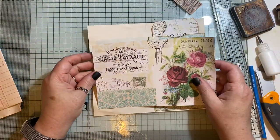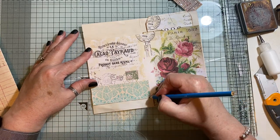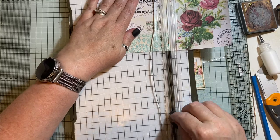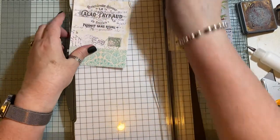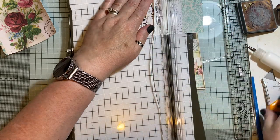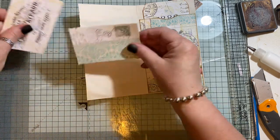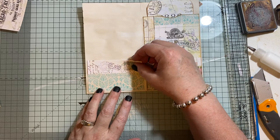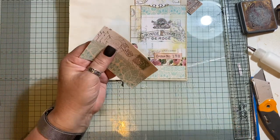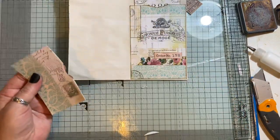I'm going to trim that about there. Sometimes I forget that's not a blade. I'm going to break them in half so we can have a nice little pocket there. I could have a double pocket - no, I'm not going to. So I'm just going to notch that again and ink up around the edges.